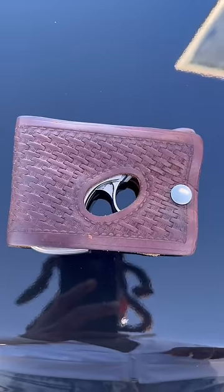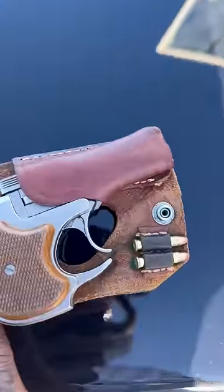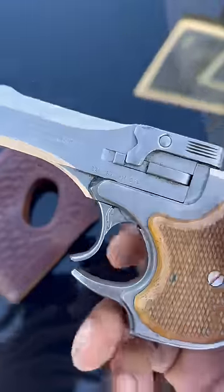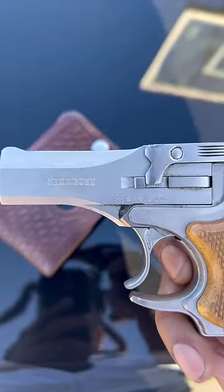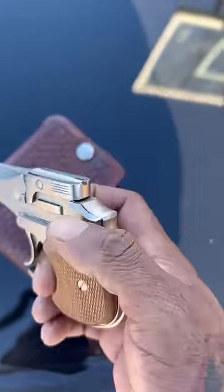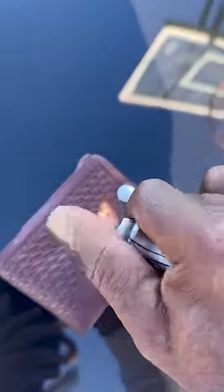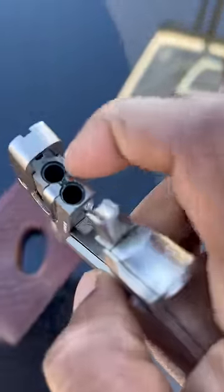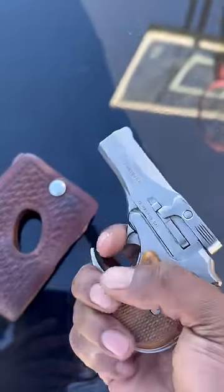Check out this little bad boy I just added to the collection — a wallet gun. Look at this thing, a little .22 Mag. Real derringer, look. I got my finger inside, not outside, because I'm using one hand. That's how you load it, extract it, you push it back some more. Pretty tight, two shots.